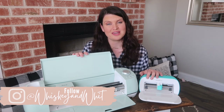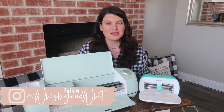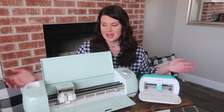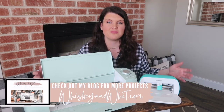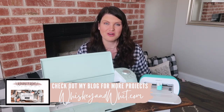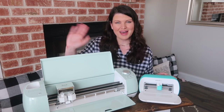I hope this video answered your questions on which Cricut machine is best for your individual use case. Let me know in the comments if you still have questions — I love helping people find the right Cricut. I've got a full rundown with all this information over on my blog as well to help you make the best decision for this investment. Thank you to Cricut for sponsoring today's video — catch you in the next one, bye!